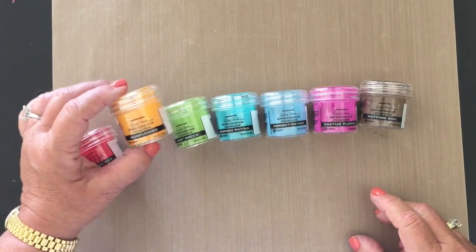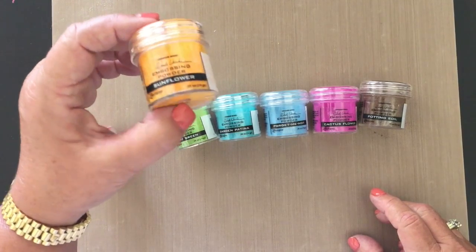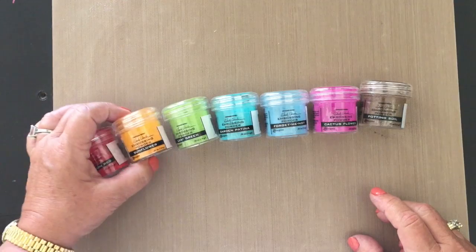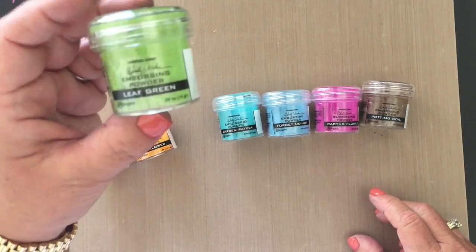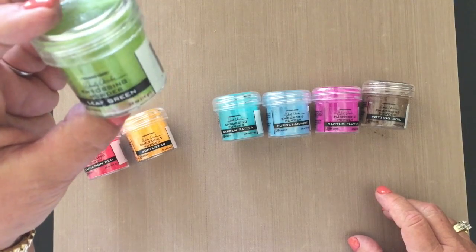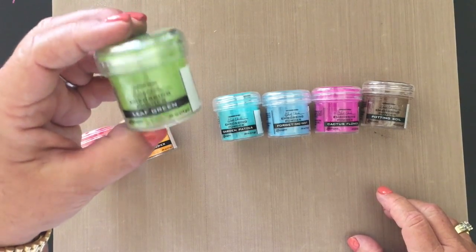Next up is Sunflower. This is a gorgeous yellow — it's really pretty bright, and I think it works good on a lot of cards and mixed media too. Leaf green is beautiful. It's really really cool, and it's going to look really pretty with Fern Green too, so you can use both colors on a project.